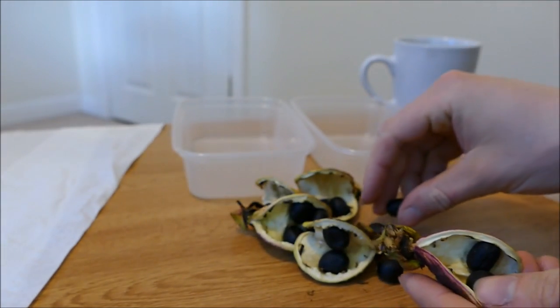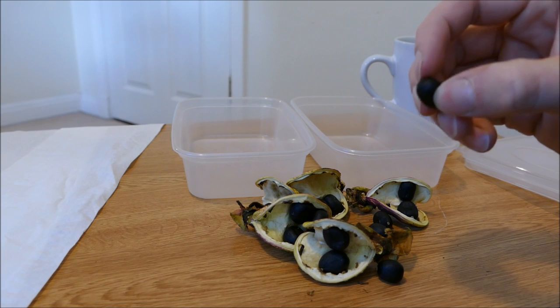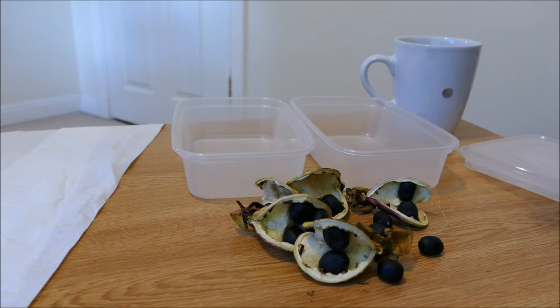I've looked it up online and they can be a little bit tricky to germinate, especially if they've got a black seed coat like this, because it means that they're in full double dormancy. Basically it can take two years for these to germinate, but I'm going to try some different techniques to break the dormancy down and make them germinate faster.